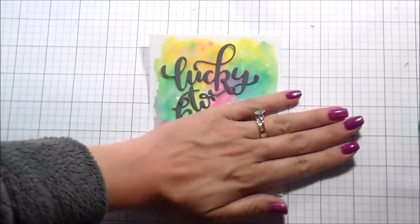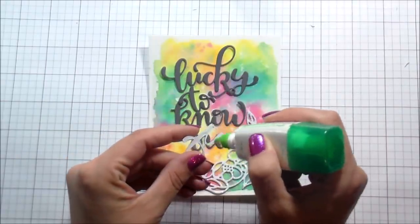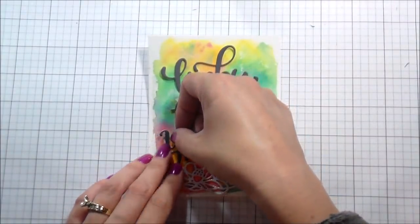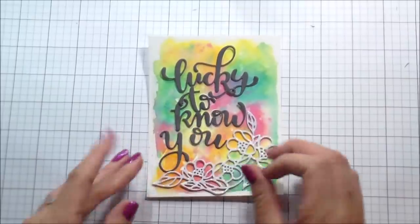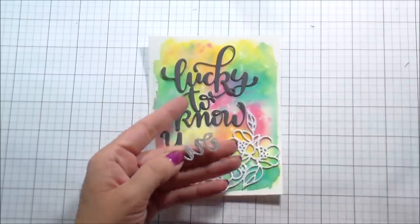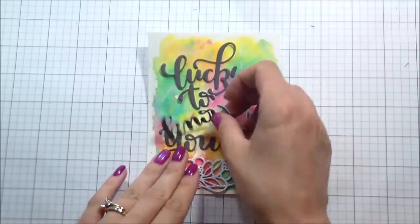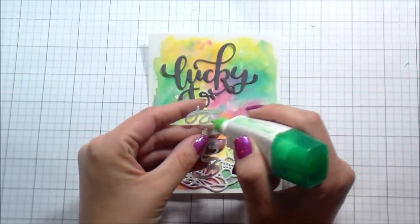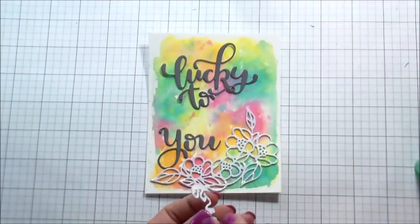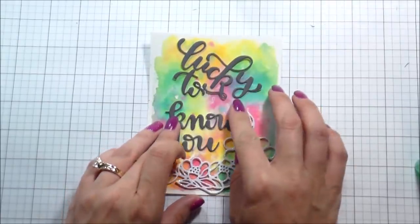One note: in the phrase 'lucky to know you,' the two and 'no' are actually connected in the die. I cut them apart so I could restack and realign the sentiment to fit nicely on my card front. Don't be afraid to modify what you need to make things work. I love the die the way it is — for the third card I used it as-is — but for this one, because I had a different design idea, I just trimmed out the connecting piece and that worked super well.